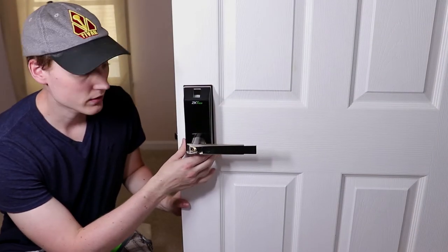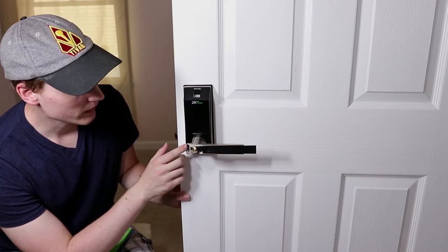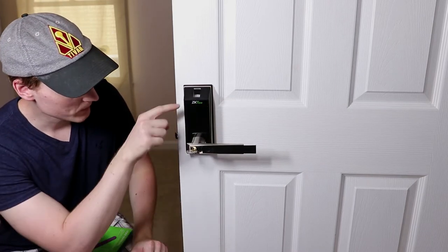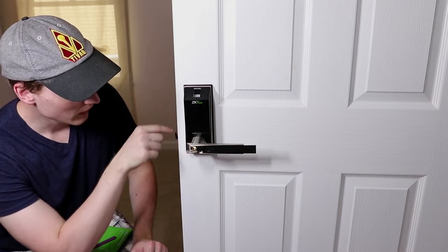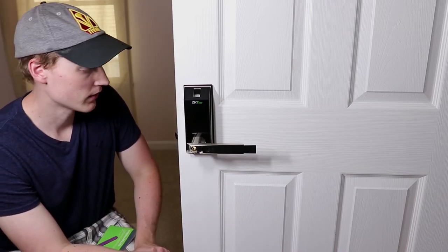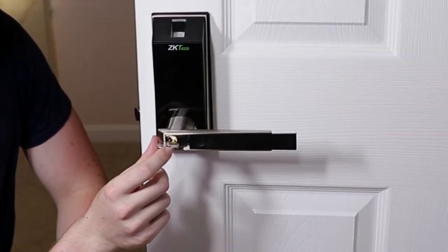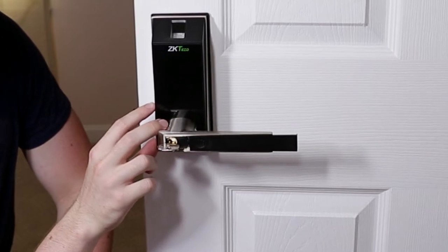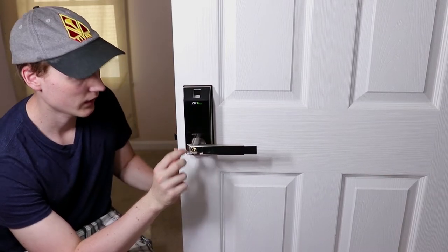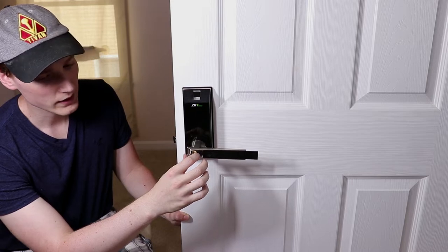We now have the lock installed and it feels pretty solid on the door. When I installed it I did have to make one additional hole so that the securing bit can go through and hold it all together. I looped the data cord going through where the spindle goes. The instructions recommend making a third hole in the middle but I really didn't want to put any extra holes in my door. Here is the emergency backup key — it's for if the mechanism ever fails, so you'll have a means to get in. You're going to want to protect this key and not let anyone see the bitting so it cannot be duplicated.